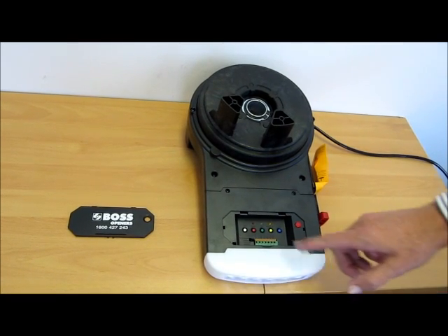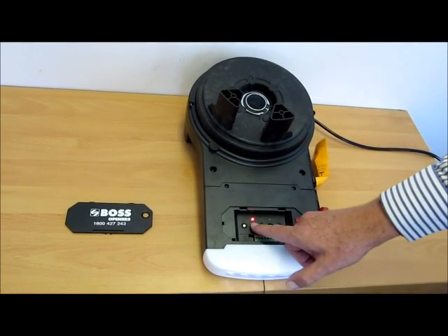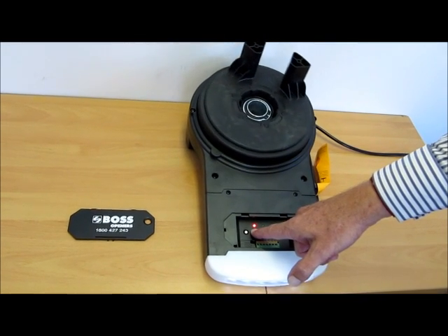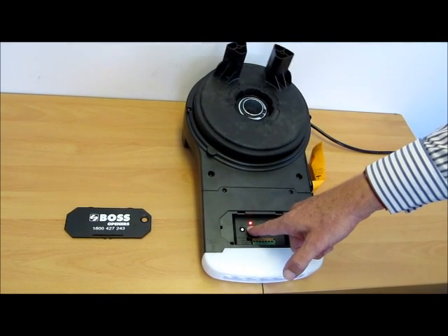That now sets the up limit. To do the down limit, press the limit button twice — pressing once makes the up LED come on, pressing twice makes the down LED come on. Now we can drive it down using the down button. Again, once we reach the desired position, we release the button. We can drive it back up if you close it too much.